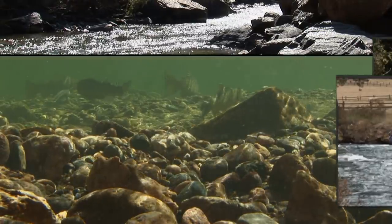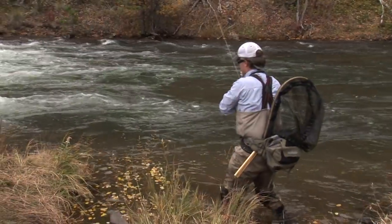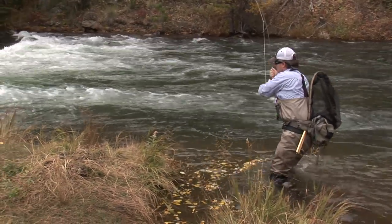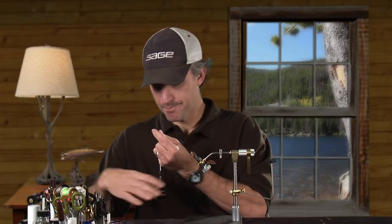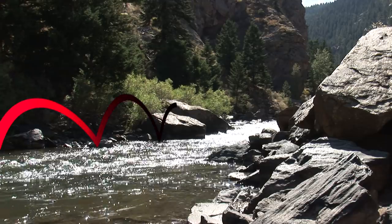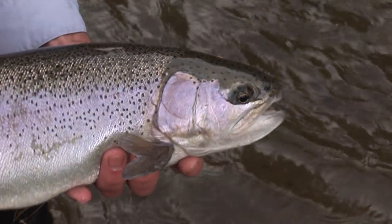Czech Nymphing 101 — everything you need to know about Czech, Polish, French, and Spanish nymphing techniques. Techniques that'll have you taking trout out of waters you've never been able to fish before. There's great on-stream instruction, line rigging, a step-by-step fly tying segment, and much more — all from America's foremost expert on European techniques, Steve Parrott. Be sure to order your DVD today.